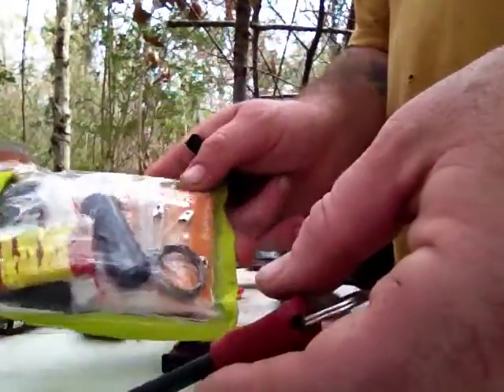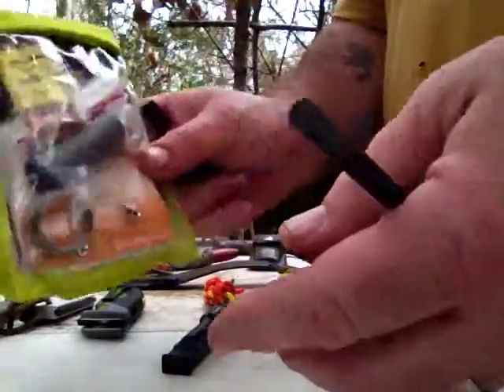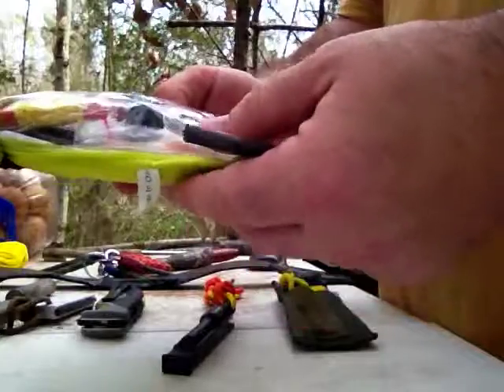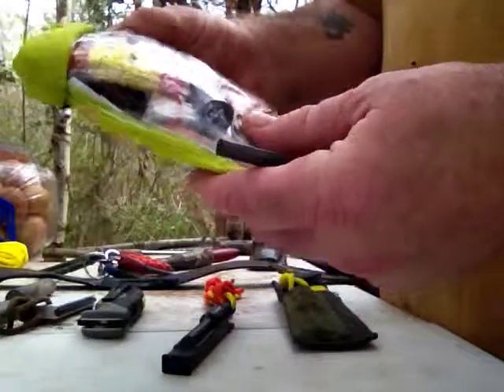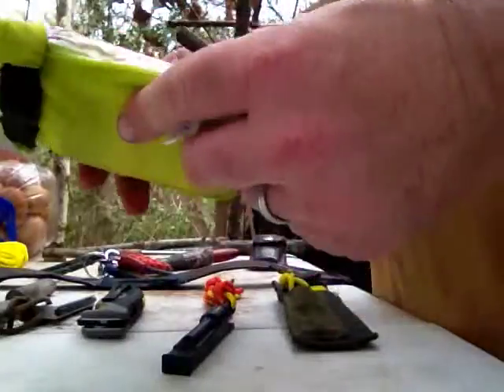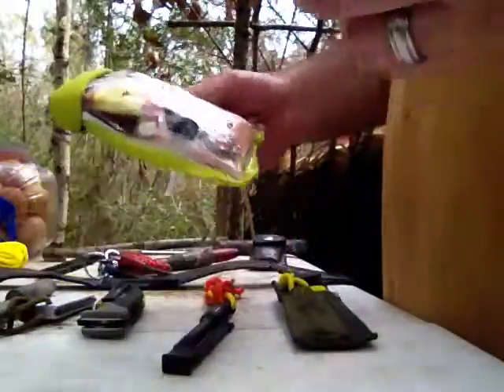I keep one in a little mini survival kit that I added to. It's a Lifeline — $8 at Academy. That's your basic stuff, but I added to it: fire steel, my big compass. I can go through this later, but I keep those together.